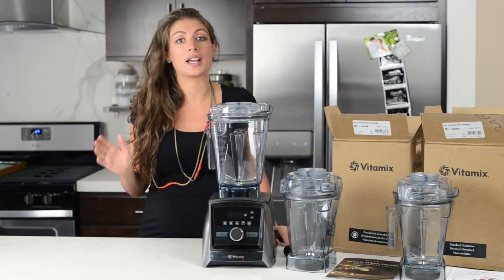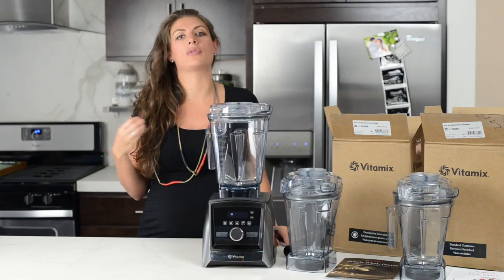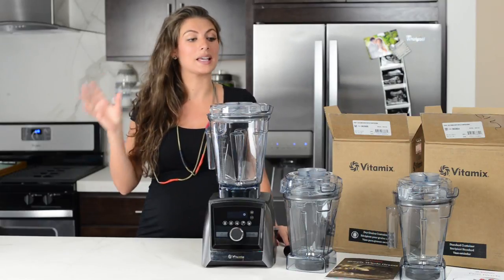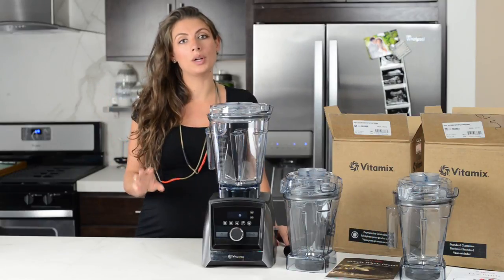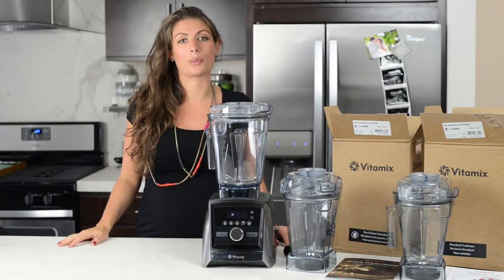That doesn't mean the dry container isn't amazing — it is, especially if you're already into grinding your own grains. If you have food allergies at home and you like to make your own flours, it's a really helpful tool. But if you want something that you're going to use often, we recommend going with the wet container.